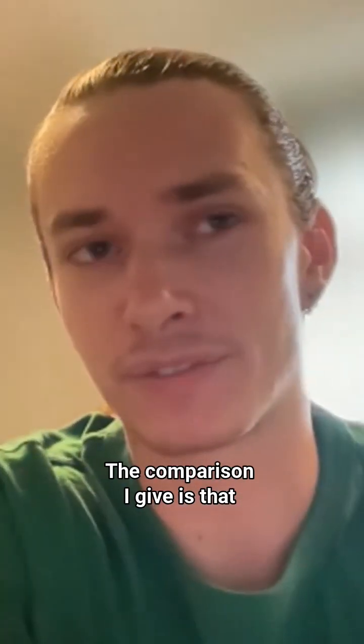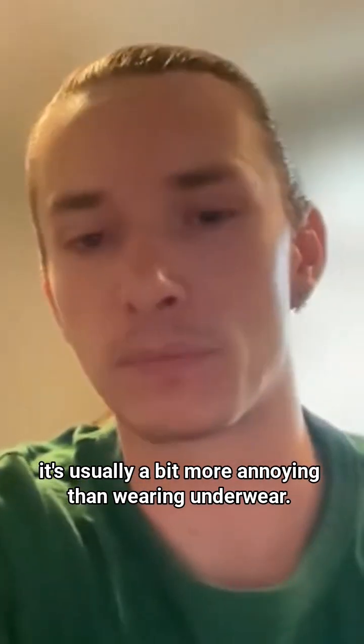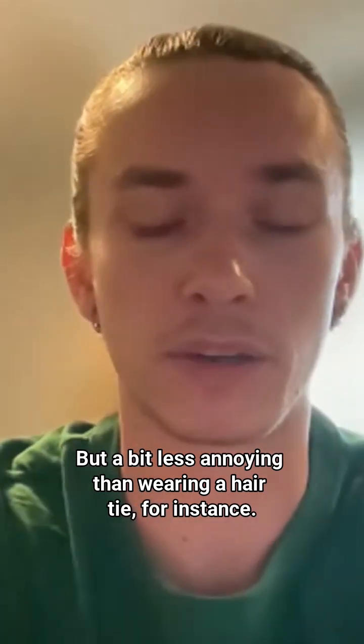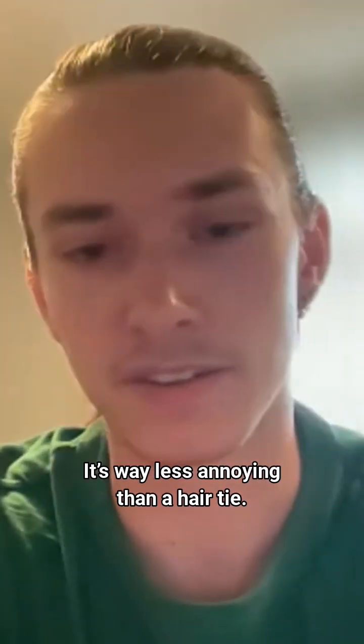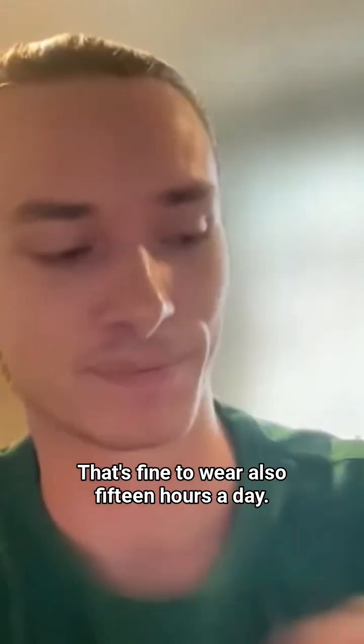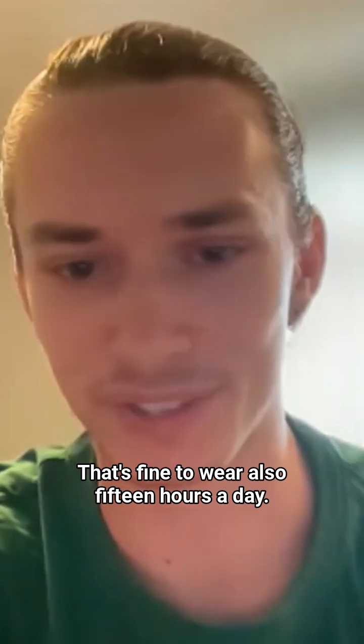The comparison I give is that it's usually a bit more annoying than wearing underwear, but a bit less annoying than wearing a hair tie. And a hair tie is way less annoying, so wearing the ring for 15 hours a day is fine.